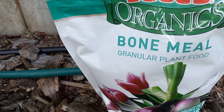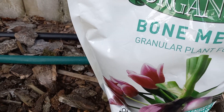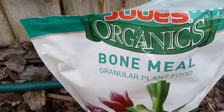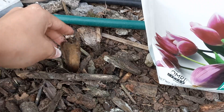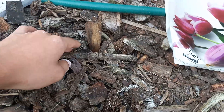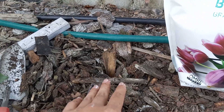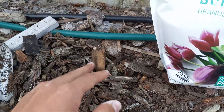This is the bone meal I have — I bought it off Amazon on sale for like $8. Really good price. After I have the bulb planted, I'll just mark it with a stick or something so I remember that's where I planted a tulip. It's always good to label where you put your stuff.